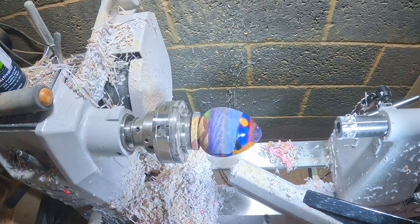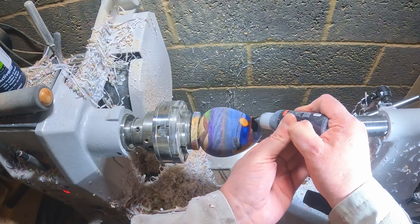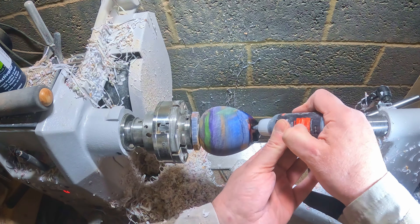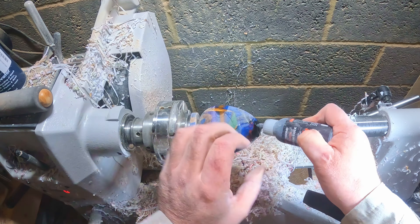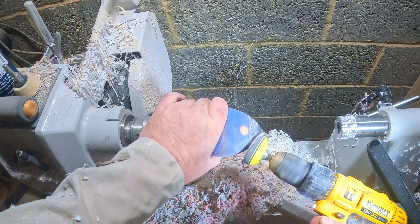For the damaged area I applied Black Star Bond super glue with an activator to rapidly cure it. Once cured, I power sanded it with 80 grit to remove most of it, then I applied a bit more to fill in the gaps, followed by more sanding from 80 to 3000 grit.